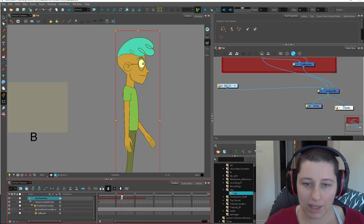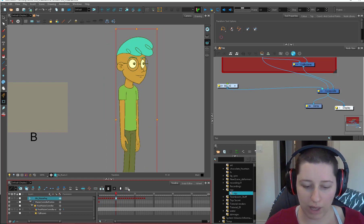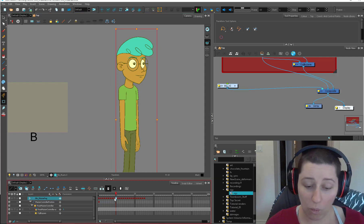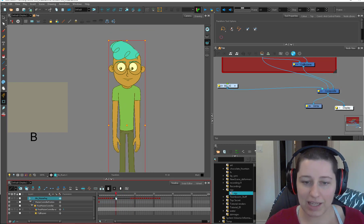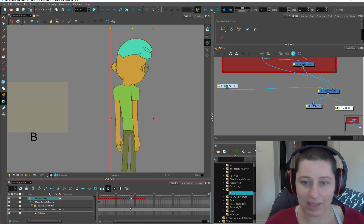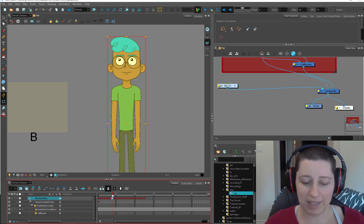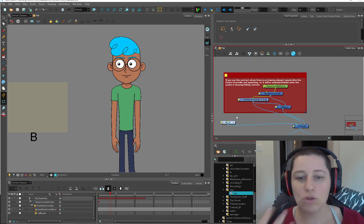Now Blue in particular, the way that I've rigged him, he doesn't turn from center to his left — just because of the big hair flip. So if I was to put a keyframe in here, you can see that his hair and glasses don't tween well. But that's because of the way I've rigged him — I didn't anticipate getting a master controller in my future. So if you do use Blue as a template, just keep that in mind.